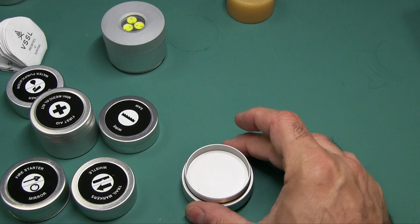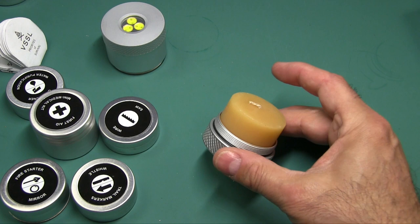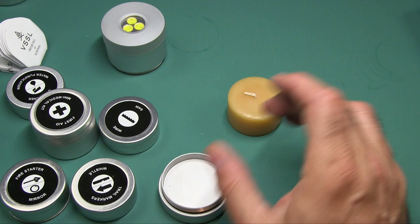I know some reviewers burn the candle in the kit while the compass is attached — not good for the compass. So burn the candle separately or take the compass end off first.